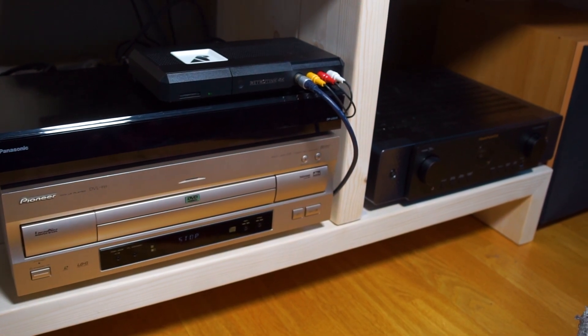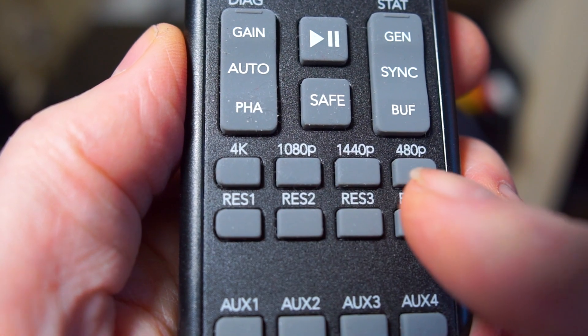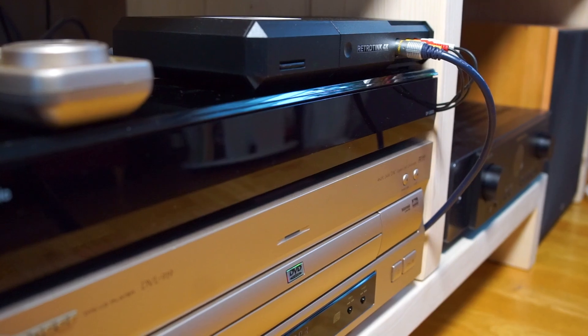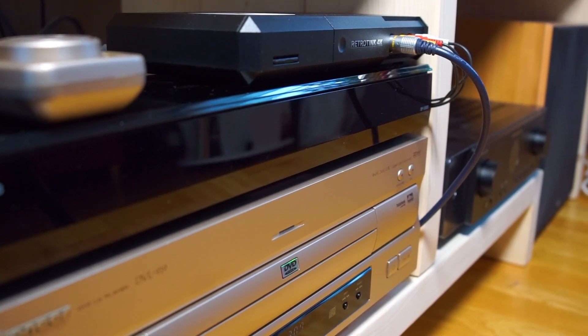With the hopes of getting authentic-looking artificial scanlines, state-of-the-art scaling, and cropping features I can use on my letterboxed LaserDisc editions — all projected on my big screen — I bought a RetroTINK 4K, so let's load up a disc and see how it looks.